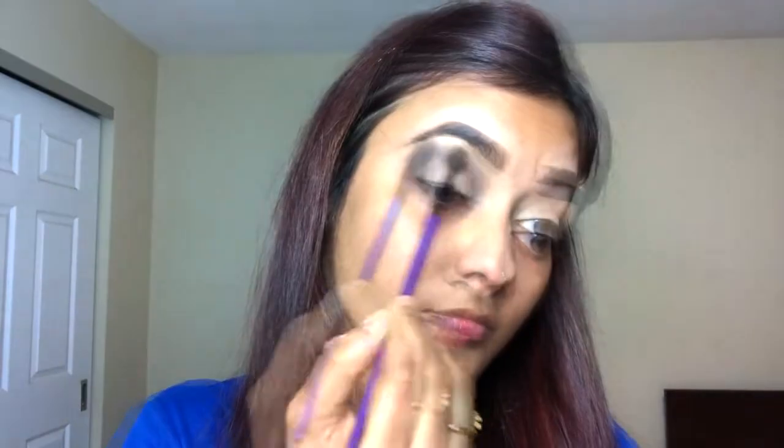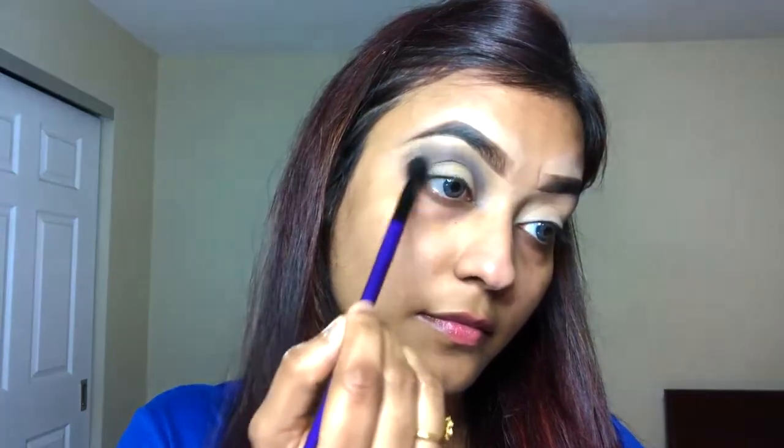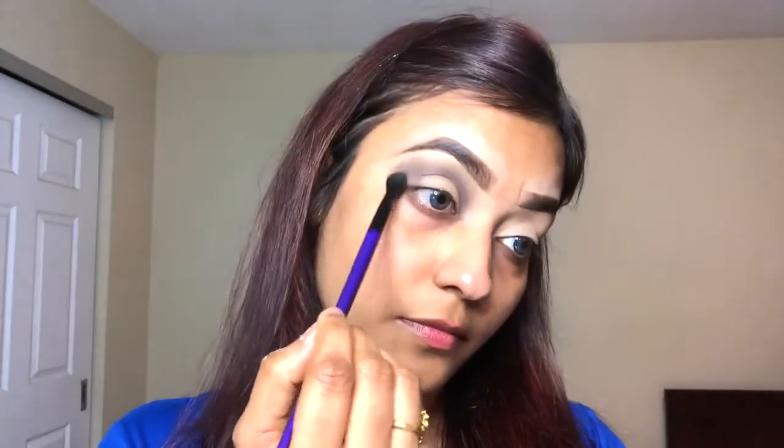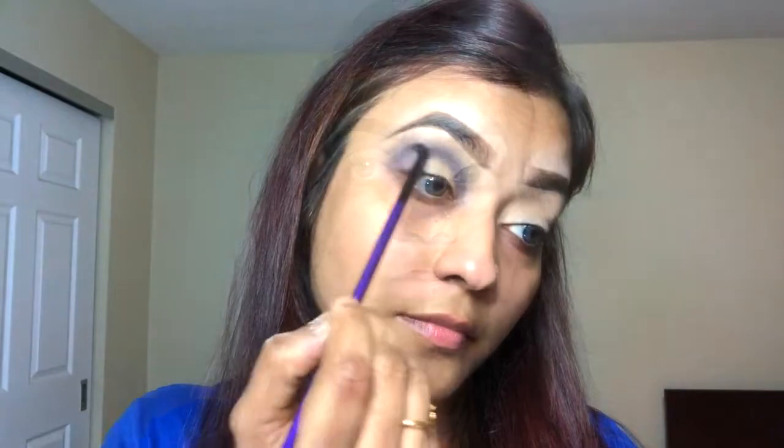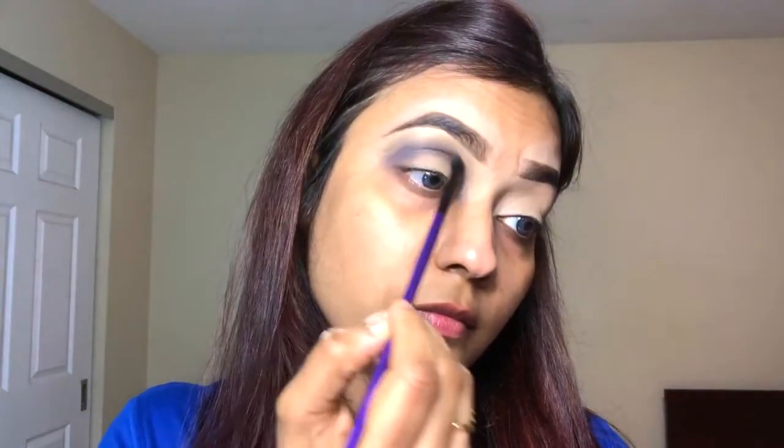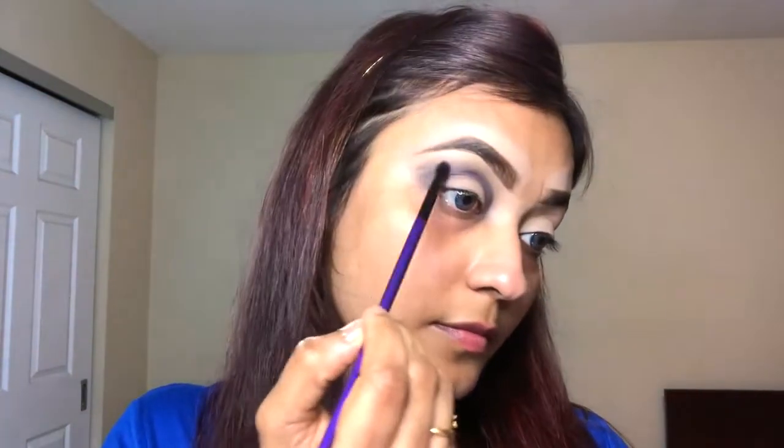For eyeshadow I'm going to be using the Morphe Jeffree Star palette. I'm taking this light gray shade called Broom Broom, and I will also use some black eyeshadow — the shade name is Pastel — to make it darker.